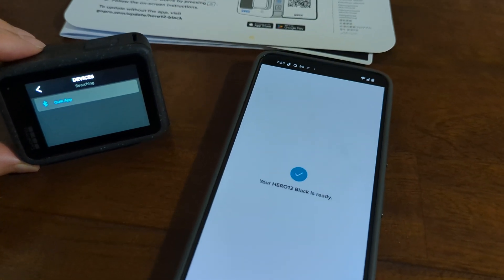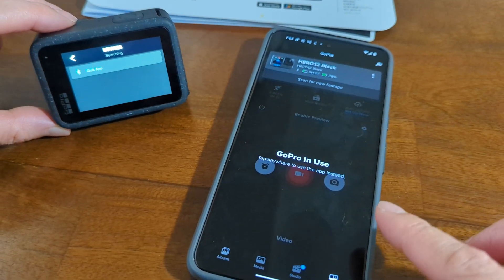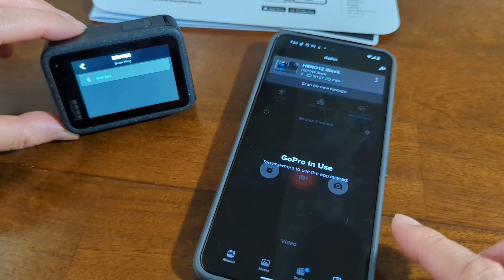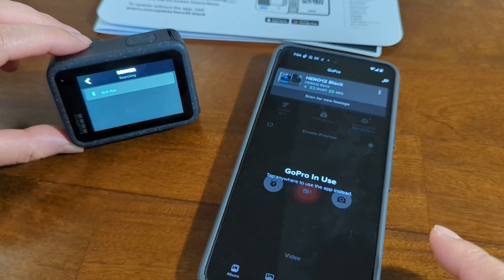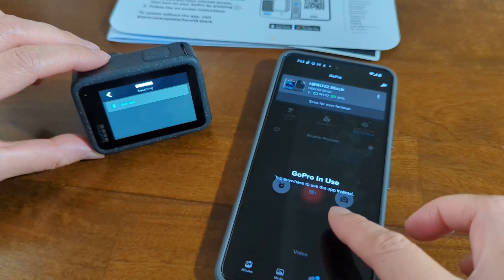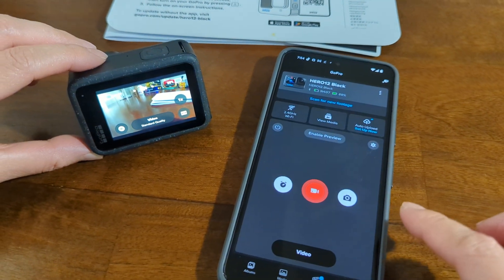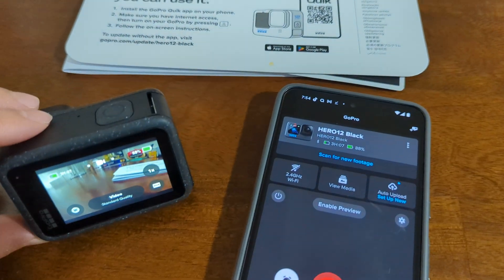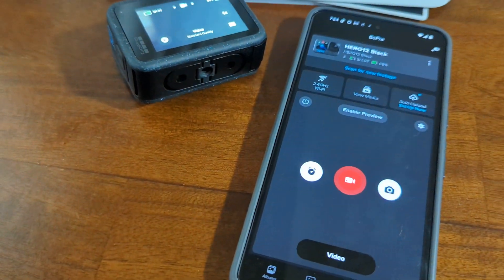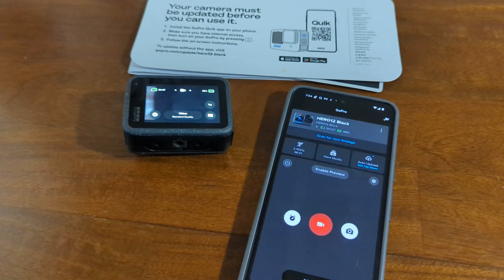Your Hero 12 Black is ready. Okay, GoPro in use. Okay guys, I think that's it. It is already connected to my cell phone. Tap anywhere to use the app instead. Okay, so I think it is a success. It is connected now. So I think that's all for today. I will see you in the next video. Thanks for watching. Bye for now.